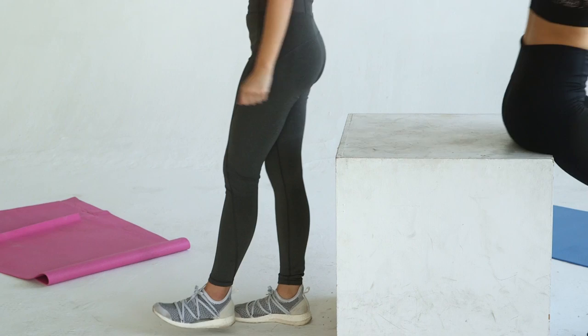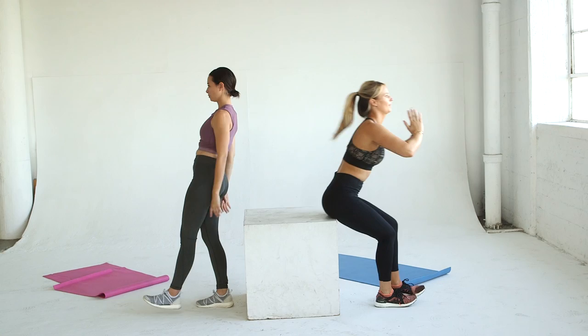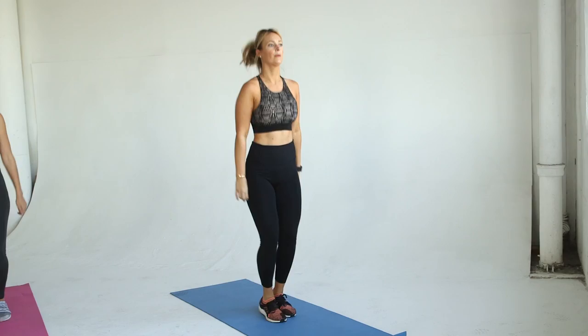Your butt should be tired at this point. Shake your legs out and keep going. Squat jumps are sure to get your heart pumping. Squat down low and jump up, bringing your feet together as you stand. Repeat for 15 reps total.